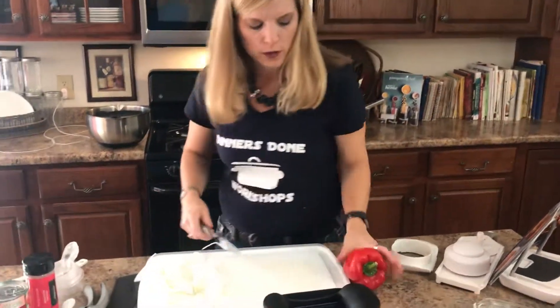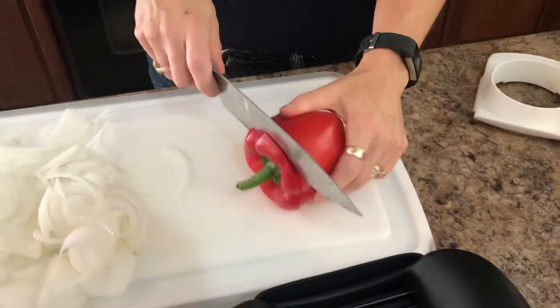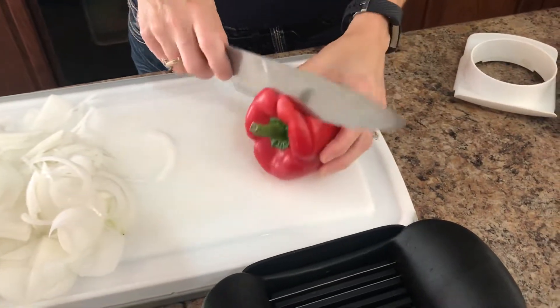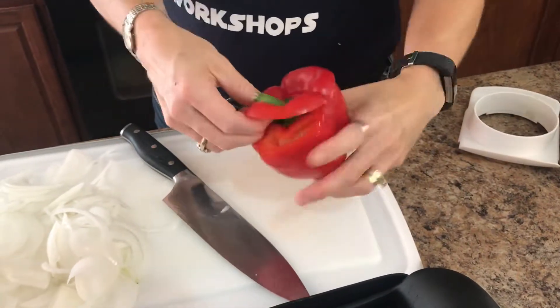We're going to scoot our onion over and cut off the top of our bell pepper. Just cut through, but don't cut all the way through, then rotate the pepper — the knife is doing all the work. Put your thumb on the stem and pull around.